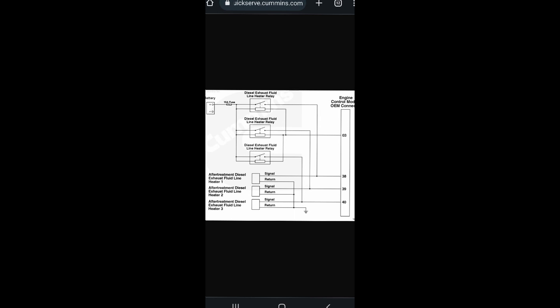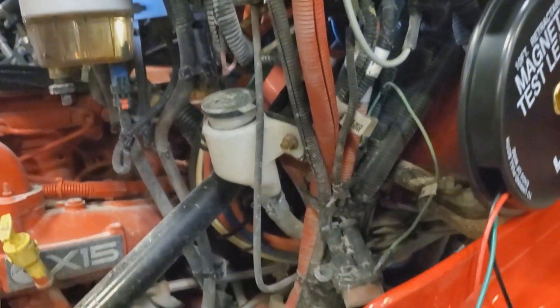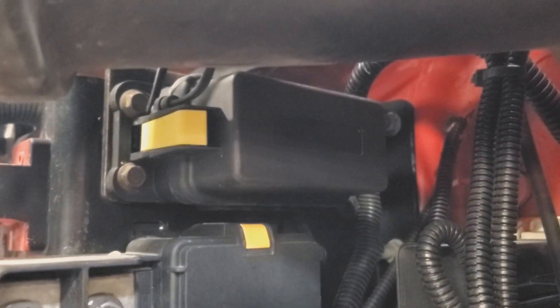Next we're going to locate our aftertreatment PDM — or fuse/relay center, however you want to call it. This one is the International HX and it's actually located on the left side of the firewall on top. Some of them will be located down there, some above the batteries or behind the DEF tank — they're all over. You'll have to find where it's at. This one, thankfully, is right here — not a bad spot to get to.